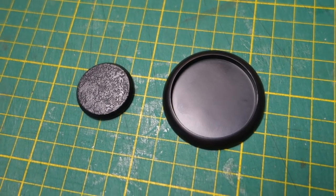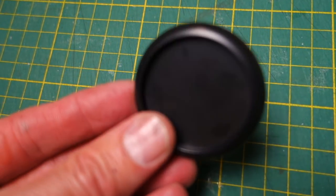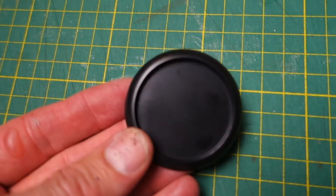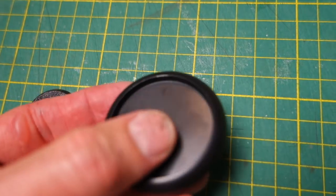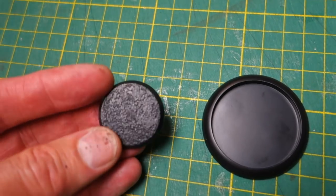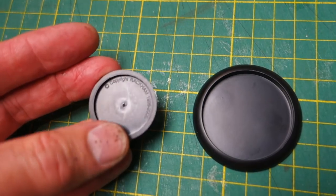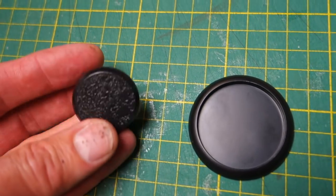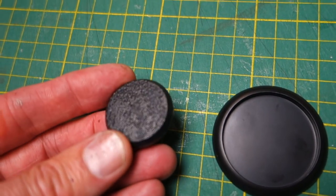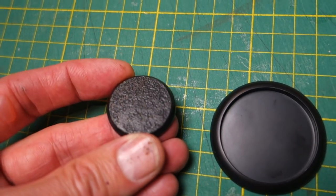Now let me first point out that I'm using a particular type of base here — the ones that came with Wrath of Kings by Cool Mini or Not. They have an actual well in them, so I'll be using filler and putting the magnet in there. If you've got a normal raised base, you can put the magnet on the underside, and you won't need filler because it will already be flat on top — just use your normal sand or kitty litter to texture the top.